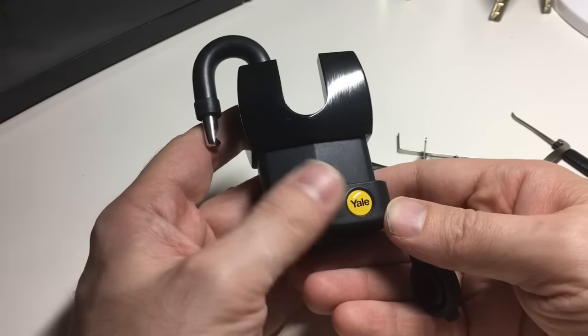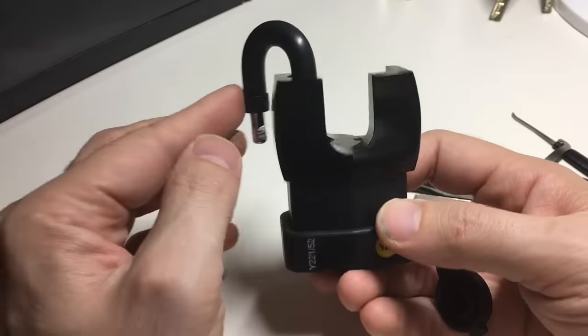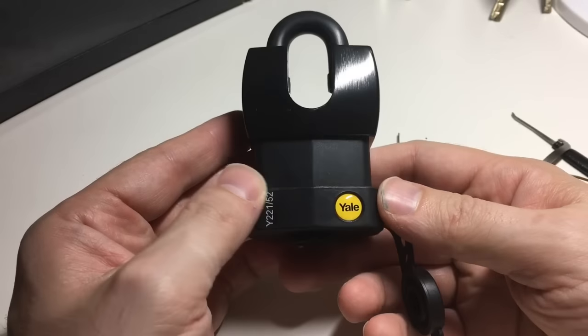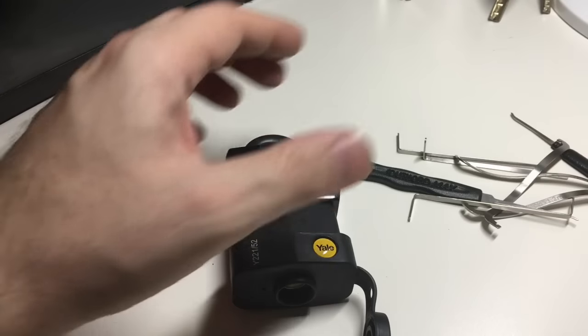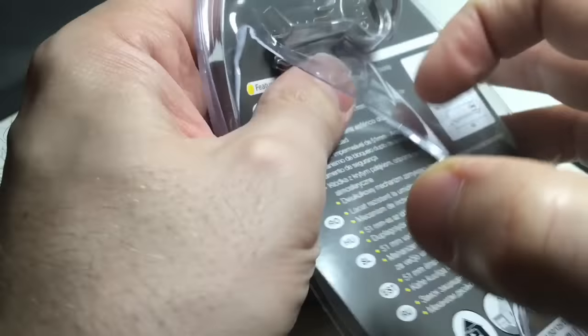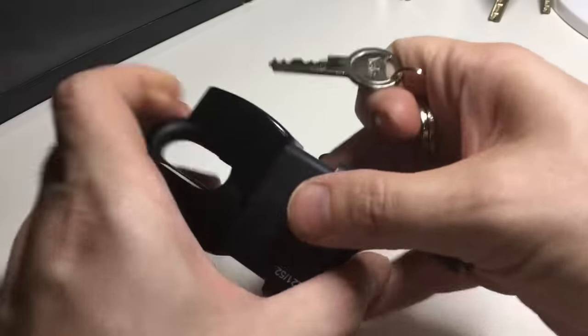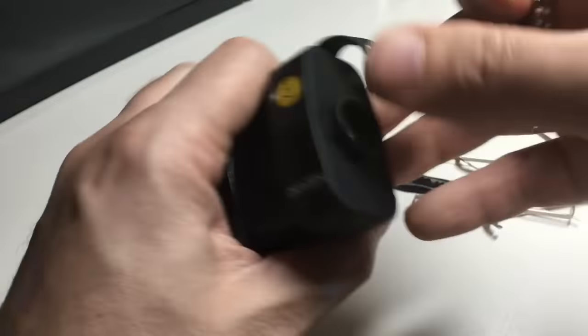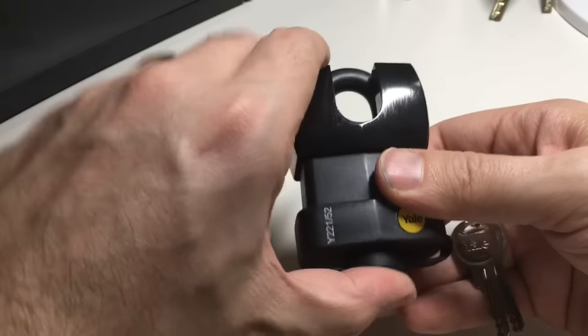Overall, I rate this reasonably well. It's a good solid five security all round — perfectly good for a medium security application. That's the Yale Y22152 picked out of the pack. Now let's find the keys — comes with three keys, always nice. I can close it back up — snaps back shut and opens nicely. I quite like this lock actually. I can see myself using this. Okay, see you next time.